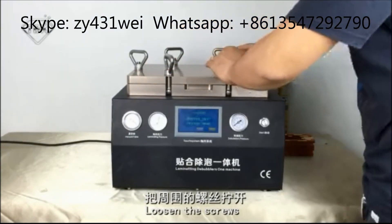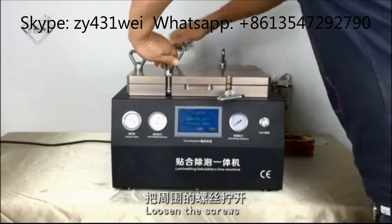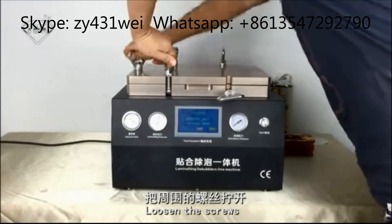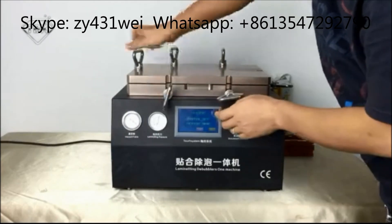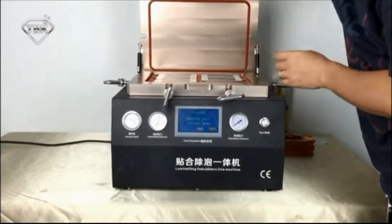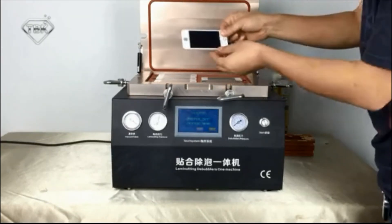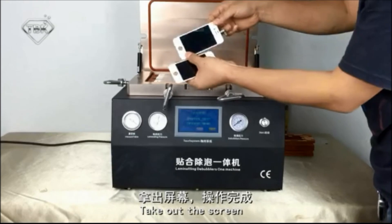When the time is up, loosen the screws. Open the leader and take out the screens. Check them — no bubbles at work. Perfect.